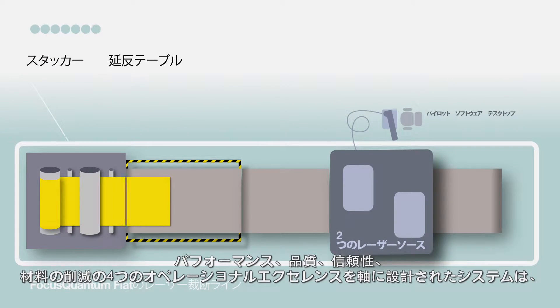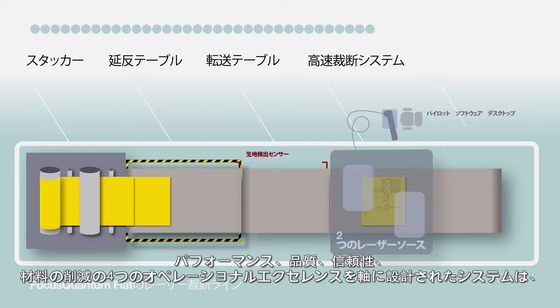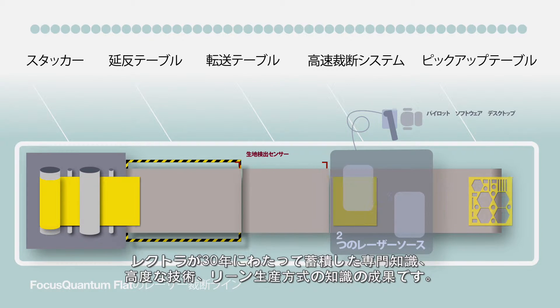Designed around four axes of operational excellence — performance, quality, reliability, and material savings — the system is the fruit of Lectra's 30 years of expertise, advanced technology, and knowledge of lean manufacturing methodology.